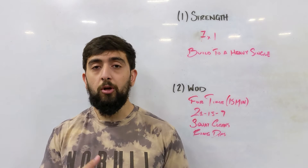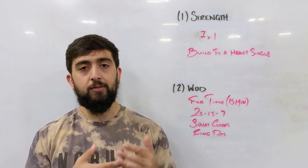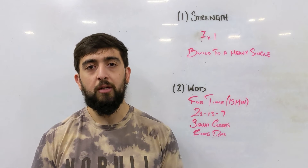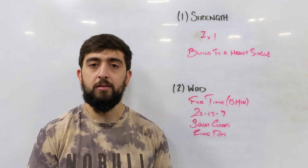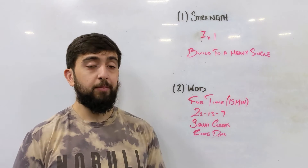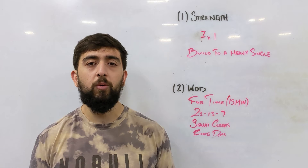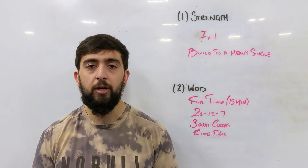So 7 sets of 1, slowly build up to that. Your first set of the 7 by 1 should be at approximately 70-75% of your 1 rep max. Don't count the barbell or really light weights as the first set. It's just 1 rep at a time. If you are not comfortable with this quite yet, just build to something that's moderate — moderate weight that feels a little bit challenging, especially if you're brand new to this.